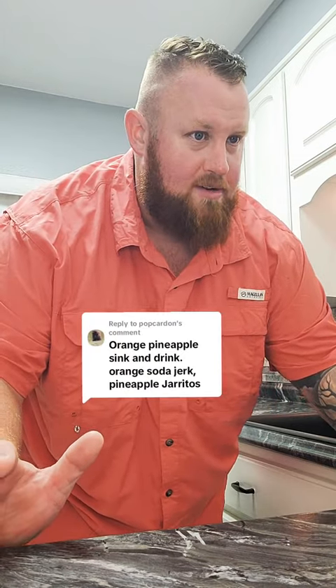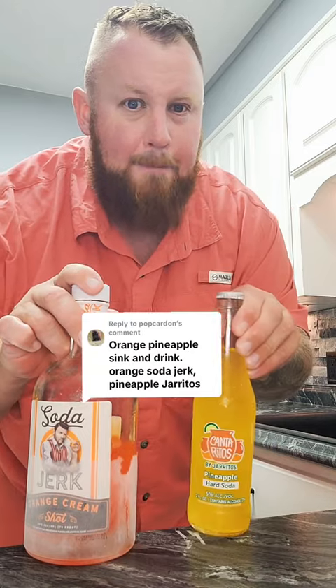All right, you guys remember this angle — how many of my OG followers remember when I first started doing all my videos right here? Let's have some fun. Pop Carden says orange pineapple sink and drink: orange soda jerk, pineapple Jarritos.